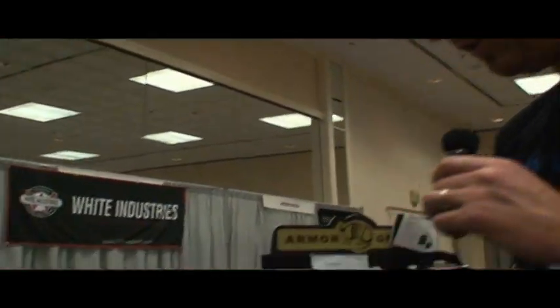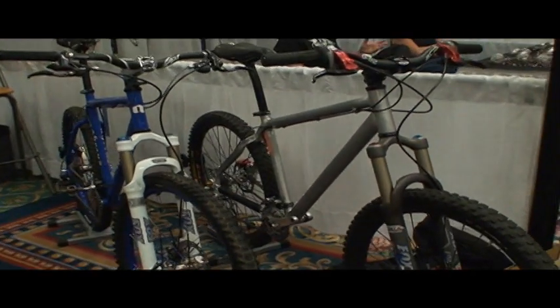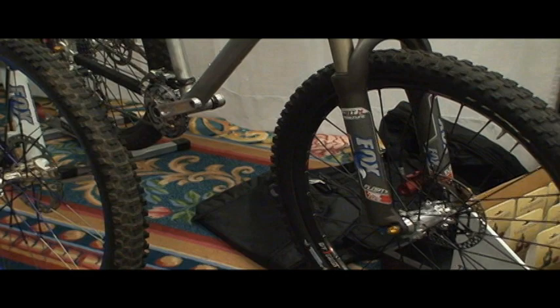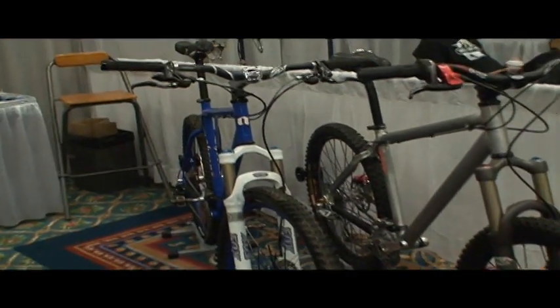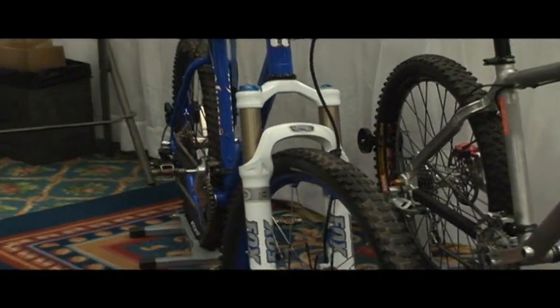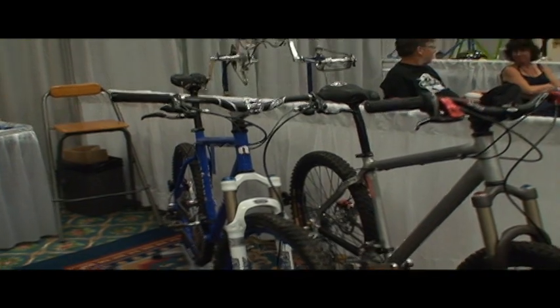Over here we also do quite a bit of mountain bikes in steel and aluminum. All of our bikes are meant to be ridden and raced, so you can tell they're well used, and that's what we want. We want our customers to get out there, ride them, give us feedback so we can continually improve the design process and get the best products out there.